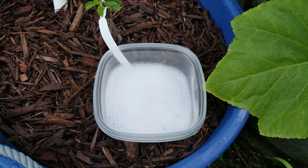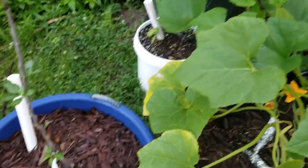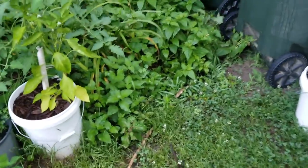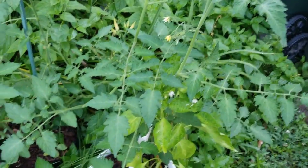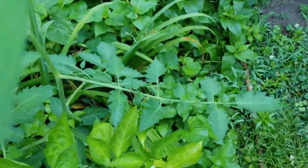I have my soapy water ready to knock any of those squash bugs into it, because I saw a couple the other day but I couldn't get them — I didn't have any gloves on and I didn't want to squish them with my bare hands. Here I have some tomato plants and some peppers.